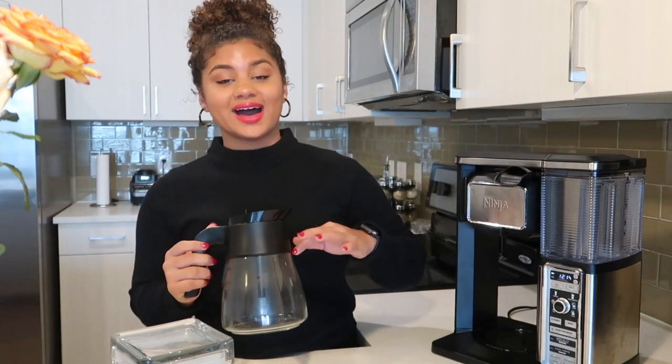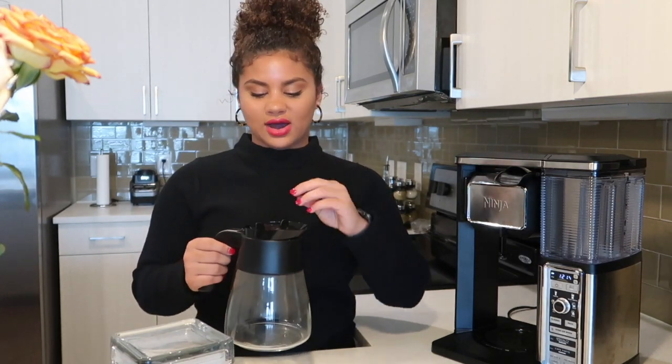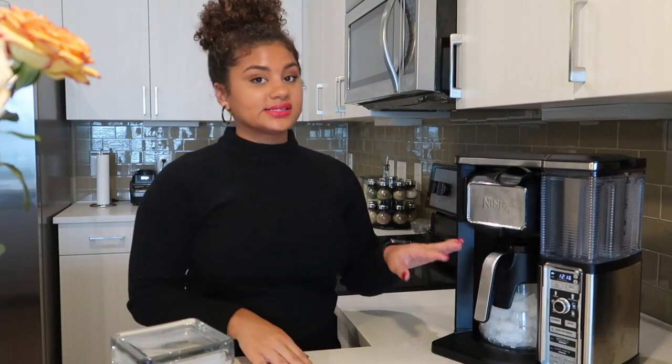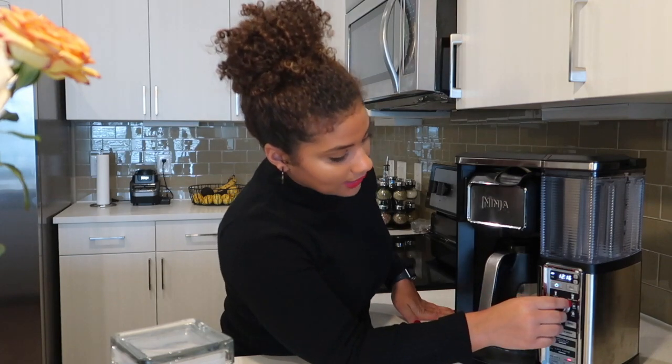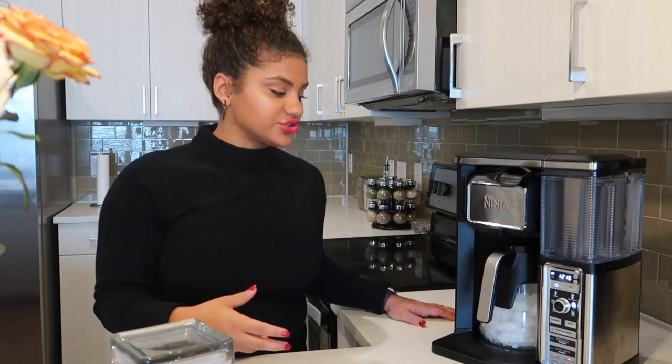Now I get the carafe and I'm going to fill it up with ice, which is crazy because it actually brews the coffee as iced coffee and it doesn't melt the ice to where it's watery. It makes very good brewed coffee so you don't have to worry about putting extra grounds in to make it stronger. It brews at a lower water temperature so it doesn't drain all the flavor out. I usually fill it up about three-fourths of the way. After I put the lid back on, I slide it into the coffee pot area, press the half carafe setting, and brew it on the over ice feature.